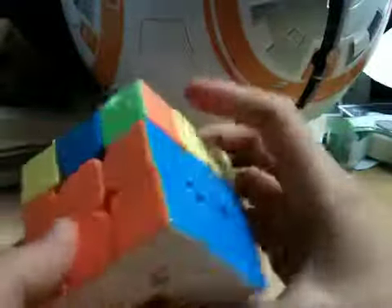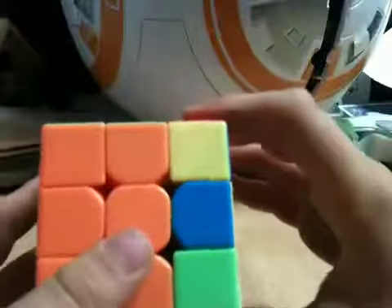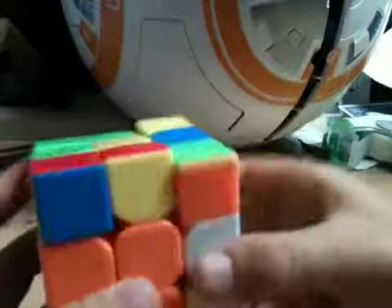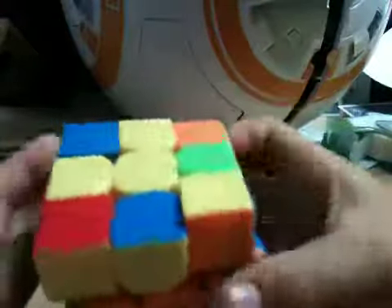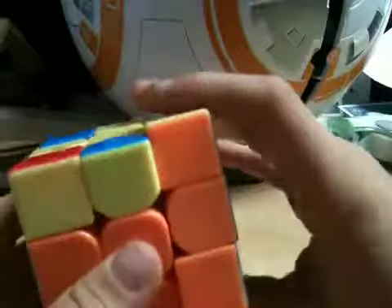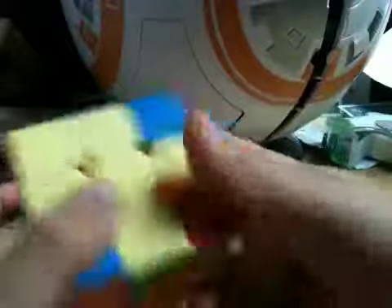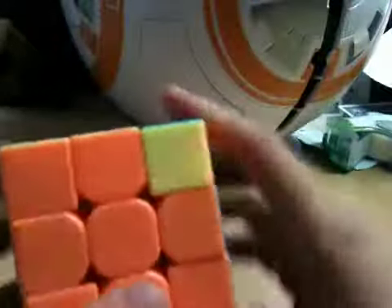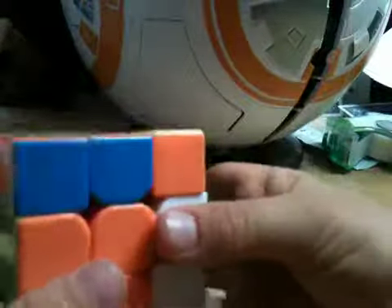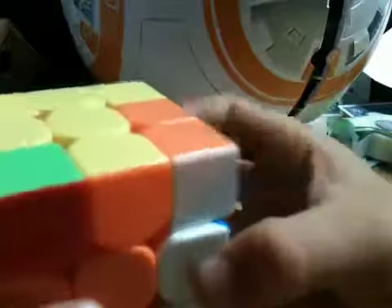So now there's just this line. What we go and do is another algorithm without messing this whole layer up: F, U, R, U prime, R prime, F prime. So now there's this. Now we go U2, then it's right here. Then we go F, U, R, U prime, R prime, F prime. Then we get this case — I think it's called a fish. Then there's this dot right here, so we go R, U, R prime, U, R, U2, R prime.